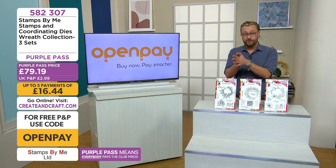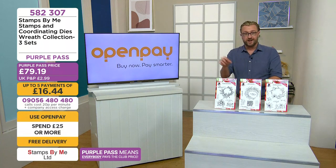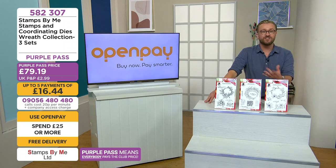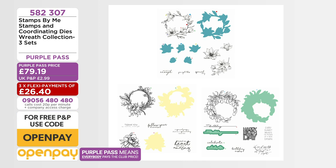Also available for you today on Open Pay — five payments of 16 pounds 44. Make sure you quote Open Pay at your checkout because that wipes off your postage and packaging, but just for today. It's three sets there. Let's go through the other items because it's not just that collection on the show — we've got some decorative frames which we think you're going to absolutely love.